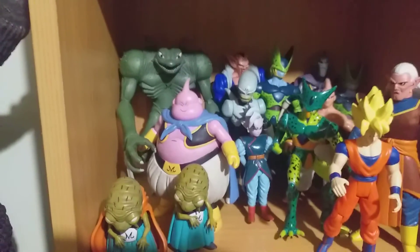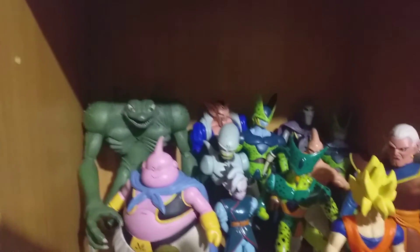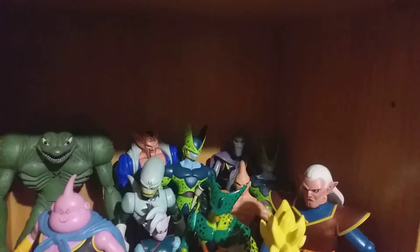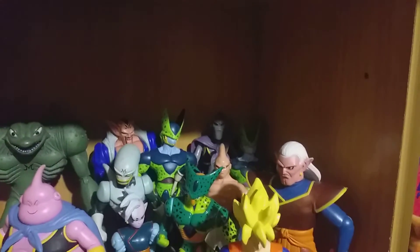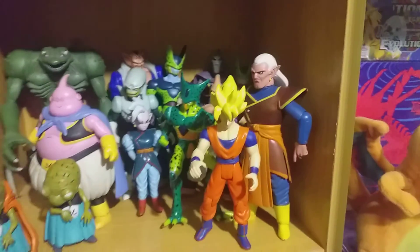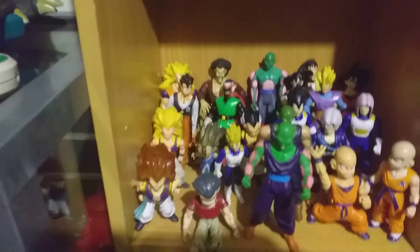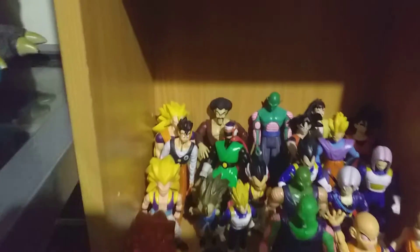And some of the Kai's — come down to have more of the Majin Ark. I've got Babidi, Boo. Sorry for the bad lighting — there's a few different Boos here, a few Cells, and then coming down to the bulk of the figures where I've got all the Super Saiyan 3 guys.